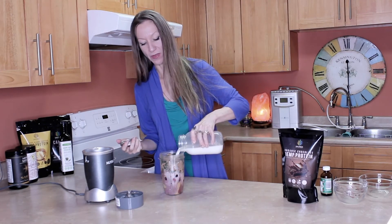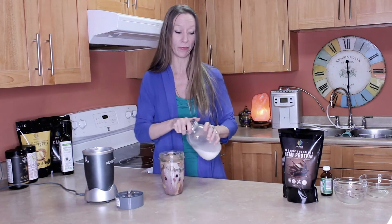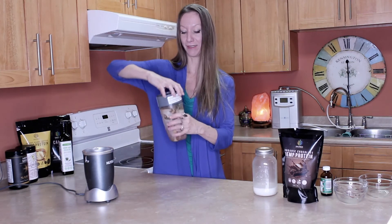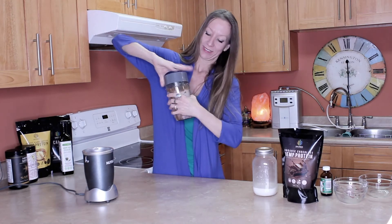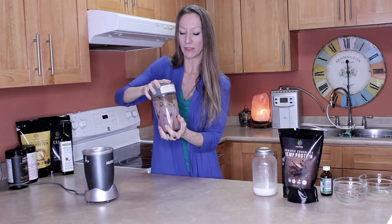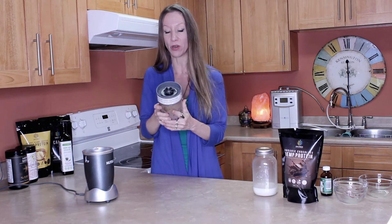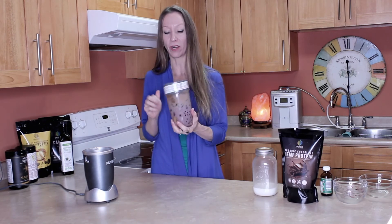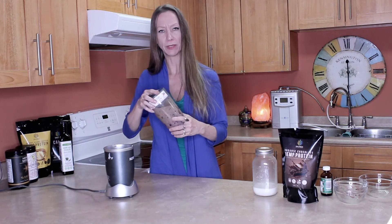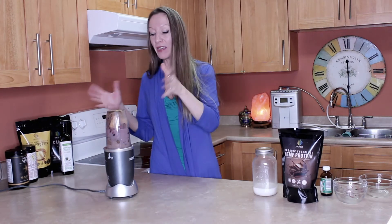With the hemp milk in here, you're getting a lot of protein, so this is going to be enough for two people — share it with a friend, they'll thank you. Hemp is amazing because it really satiates your body. It's sustainable and lasts a long time, like three to four hours. I've been having a couple smoothies a day and a salad here and there for many years — it's really all you need.